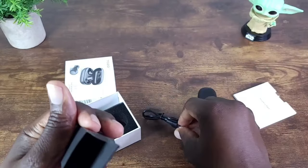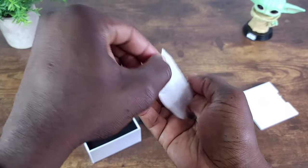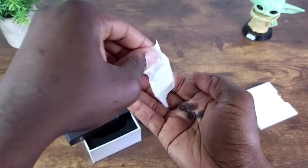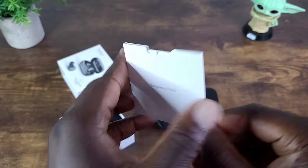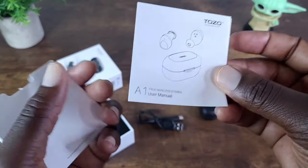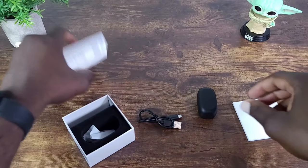Again, the different ear tips here in different sizes. And of course you have the user manual. Let's get all this cleaned up and jump right into it.